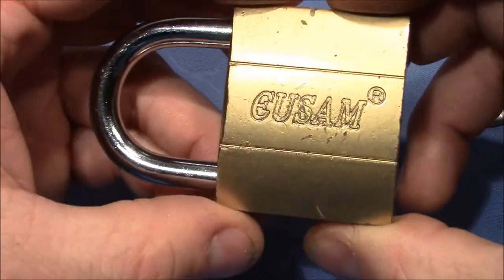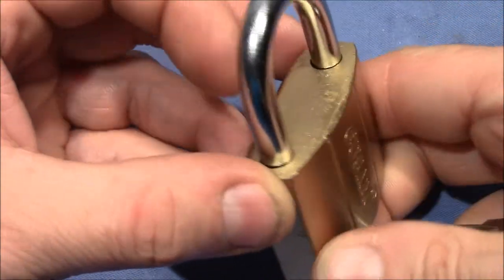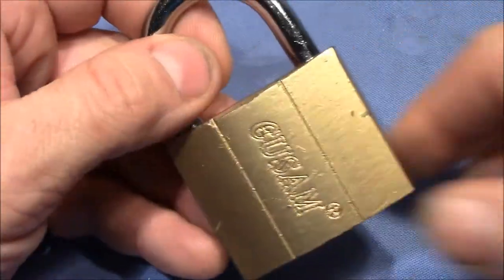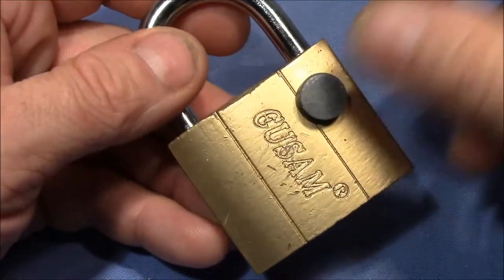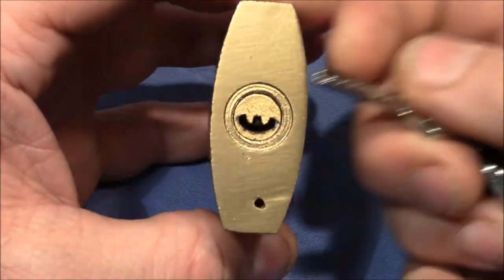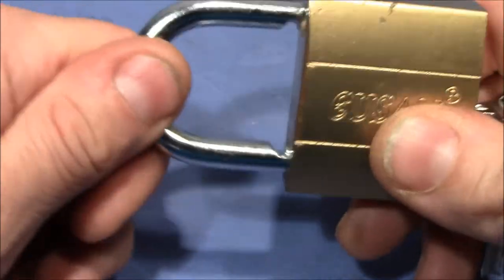And here is the Oisam — not the most beautiful lock, a lot of yellow paint on a zinc cast body. You can see it's magnetic. It's a dimple lock with a corresponding key, works with no problem.